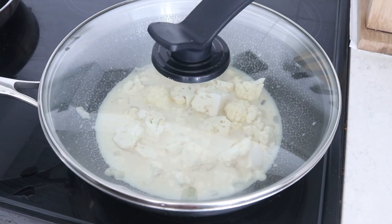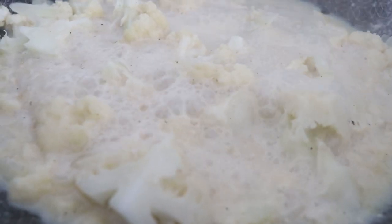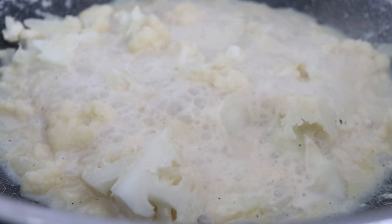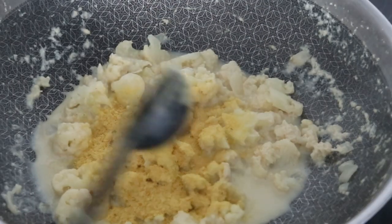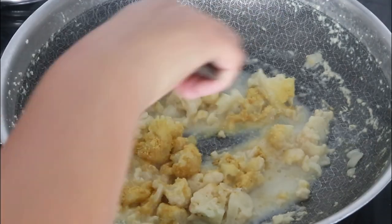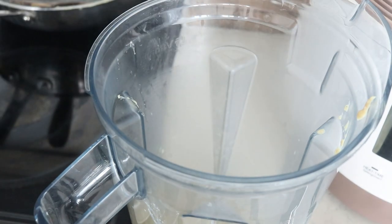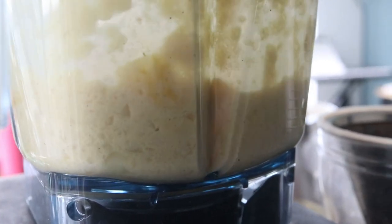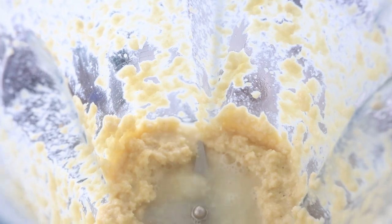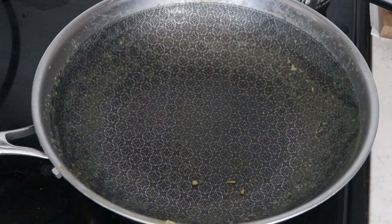Bring this to a soft boil, then turn it down to medium-low and let it cook for about 10–15 minutes until the cauliflower becomes really soft. At that point, add in one tablespoon of nutritional yeast and one tablespoon of lemon juice, mix quickly, then throw the whole thing into a blender. If it's a bit chunky, add a little more non-dairy milk or a splash of water at a time until you get the consistency you want. That's how you make the sauce — super simple.